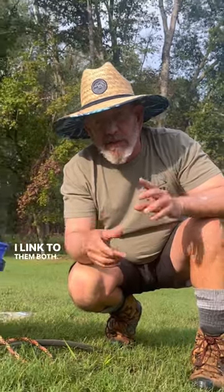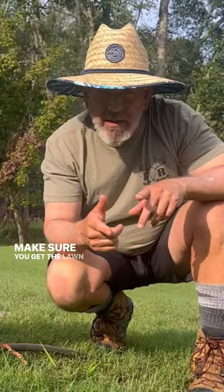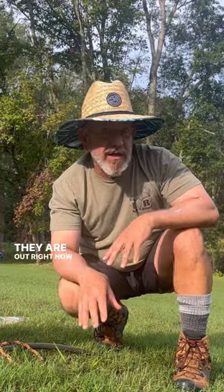Go over to our website — I link to them both. It's in the lawn guide. Make sure you get the lawn guide, and I have videos online about it too. They are out right now like crazy.